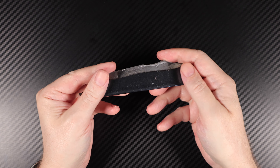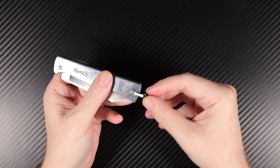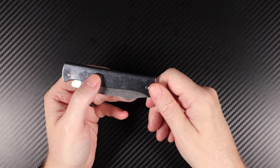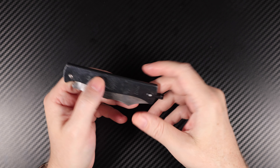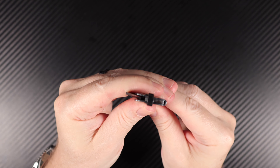It doesn't have a clip on the back. It's got a bail — a loop — so you can always put a bit of lanyard on there and just have it hanging out of your pocket for quick access. I've never had a problem because it's so flat. It really sits well in the pocket.